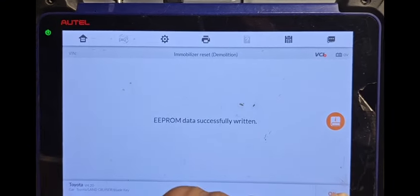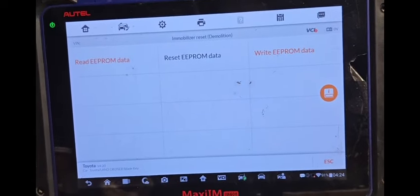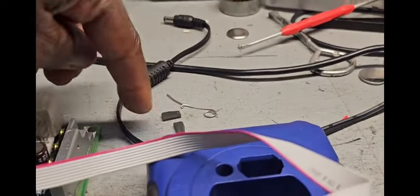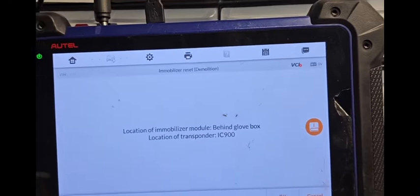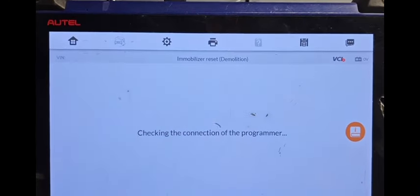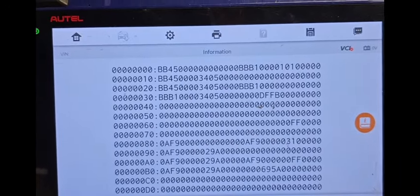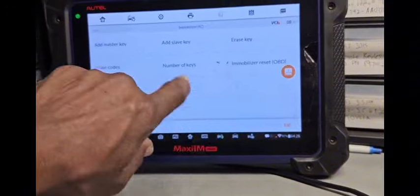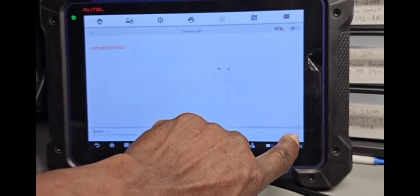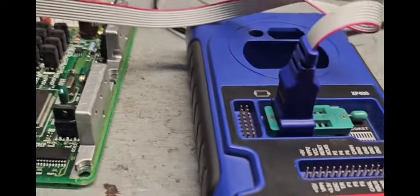APROM written successfully. Say OK. Now this APROM is based on those two keys. I want to read it now — you're going to see it's different. Read it now, you're going to see BB. Before it was 5C. Read — you see BB BB. All you need to do is skip, skip, skip.